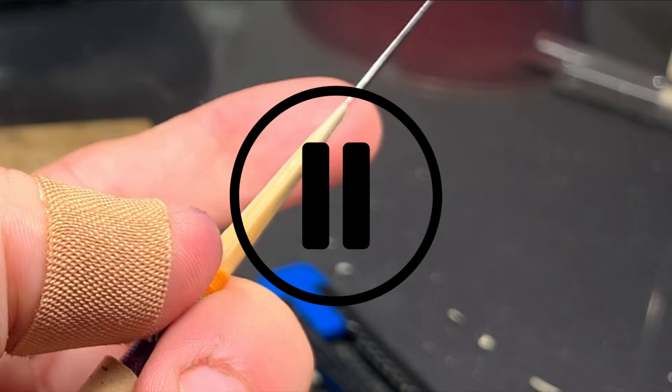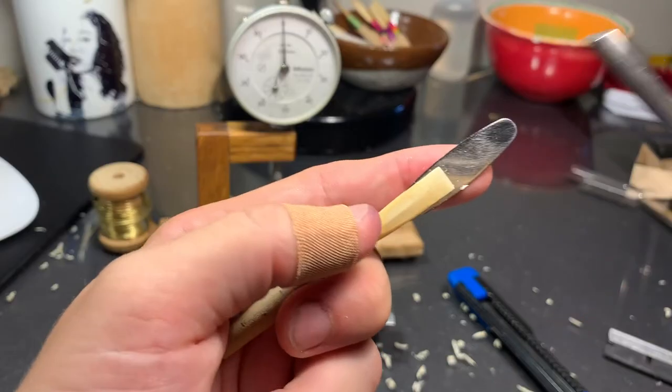I like to look at the reed from many different vantage points while I'm scraping. I can keep track of the gradation of the blend a lot better this way. These are all things that I take for granted that are in the back of my head — they may not be things that a young reed maker knows. Let's keep on going here.